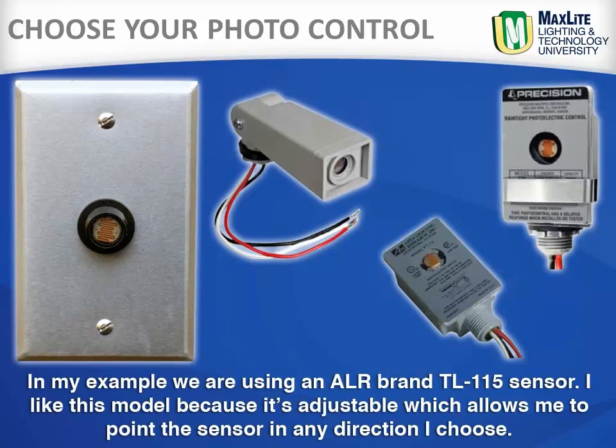In my example, we are using an ALR brand TL115 sensor. I like this model because it is adjustable, which allows me to point the sensor in any direction I choose.